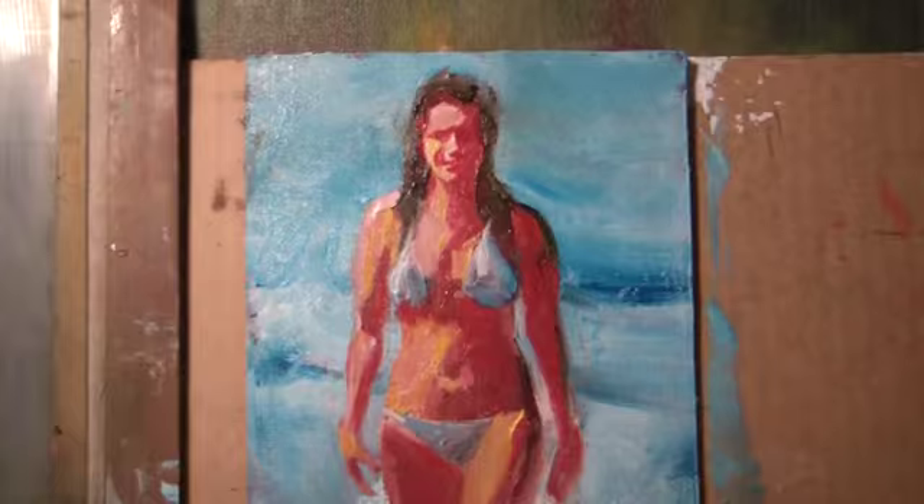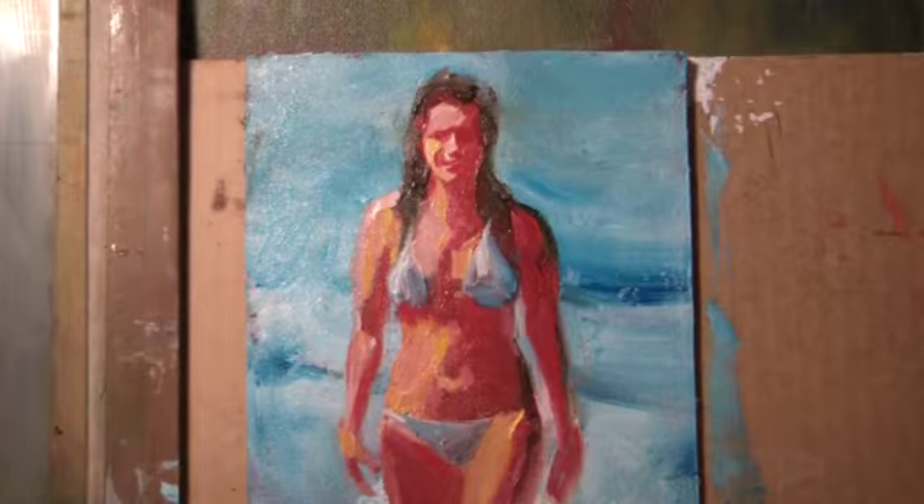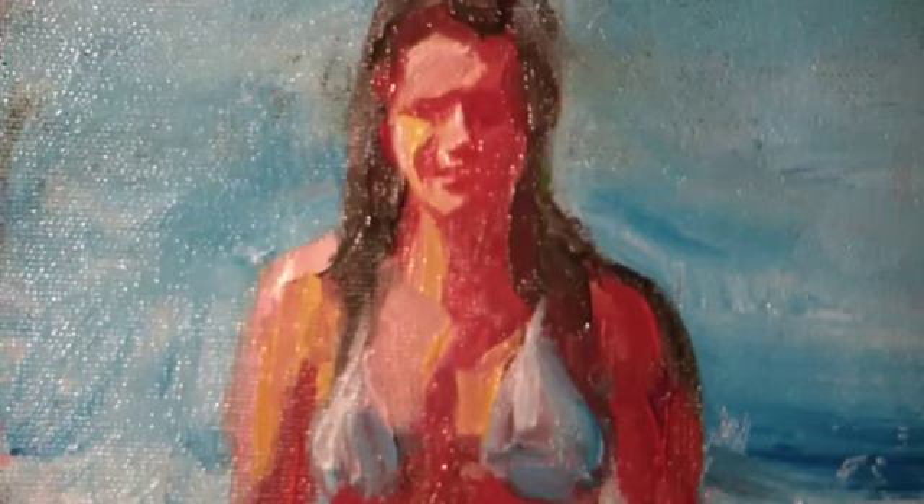Your mind continues to function, thinking about the painting. We're back at it again. Moving it along, looking at shapes close up.